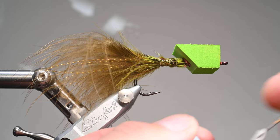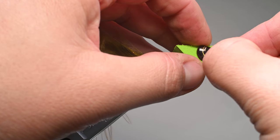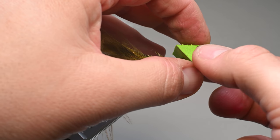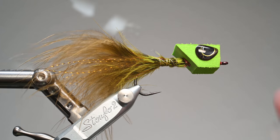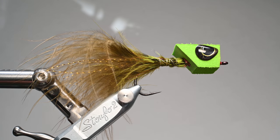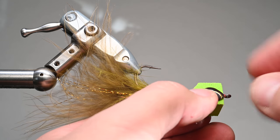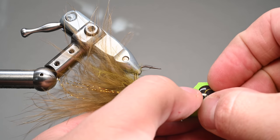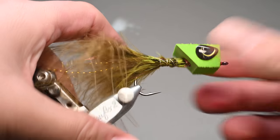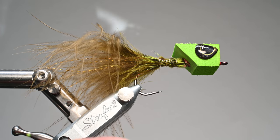I'll position the eyes slightly downward to make it look a little angry, mimicking the image on the Frankenfly packaging. That looks pretty good. I'll do the same thing with the other side — use your bodkin to get the adhesive back off. Eyes that come on a tab are a little easier, but these custom eyes make the fly look a little bit more bass-worthy. We'll position that in place. The eyes are on with their adhesive backing, but we'll make them more secure when we resin the head.